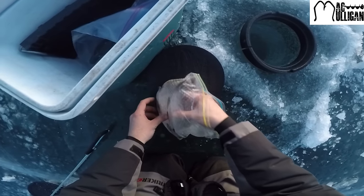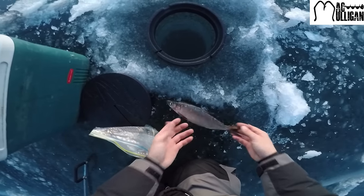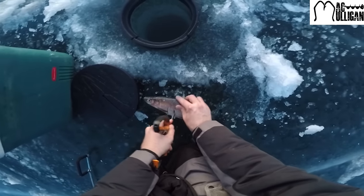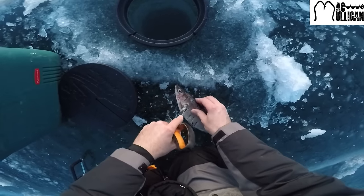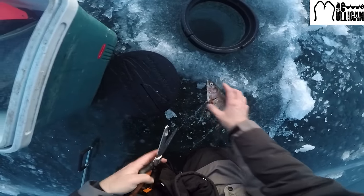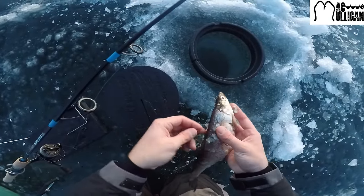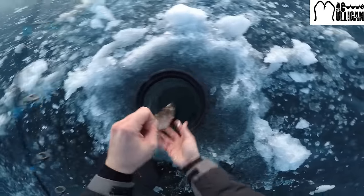So we got our ciscos - freshly caught yesterday by one of the guides here at the lodge, Amir. We're gonna throw that bad boy down there. I like to give it a few battle wounds, just gnile them up a little, get the juices pumping. I always like to hook them with one hook right in the skull, right between the eyeballs facing towards the tail, and another one just right by the dorsal fin facing towards the tail as well - like that, send her down.